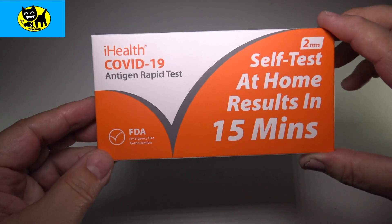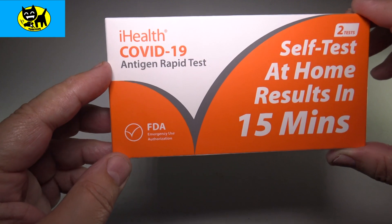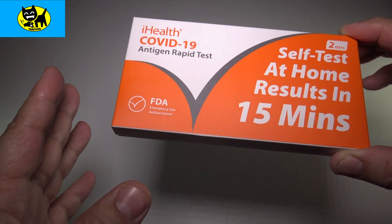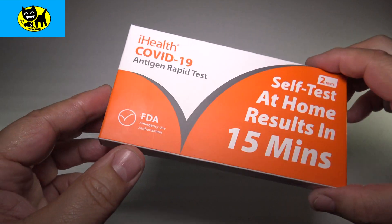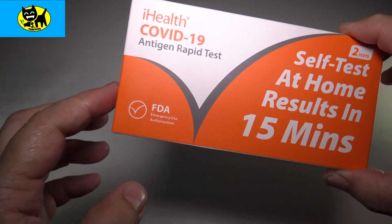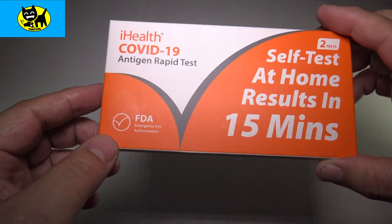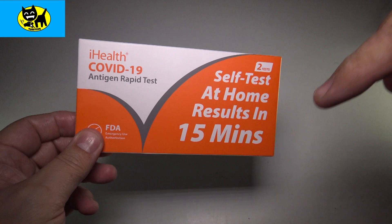Hey friends, Tux here. For this particular video, we're going to be checking out this iHealth COVID-19 Elgin rapid test. They say you can do this at home in 15 minutes. We're going to put that to the test and see how long this takes and see how it works. I know they say that the newest Omicron variant doesn't seem to work as well with the rapid test, so we'll find out together. I know a lot of people are looking for COVID tests, so I'll be your guinea pig here. This is available on Amazon and I will have a link for this very kit right below.